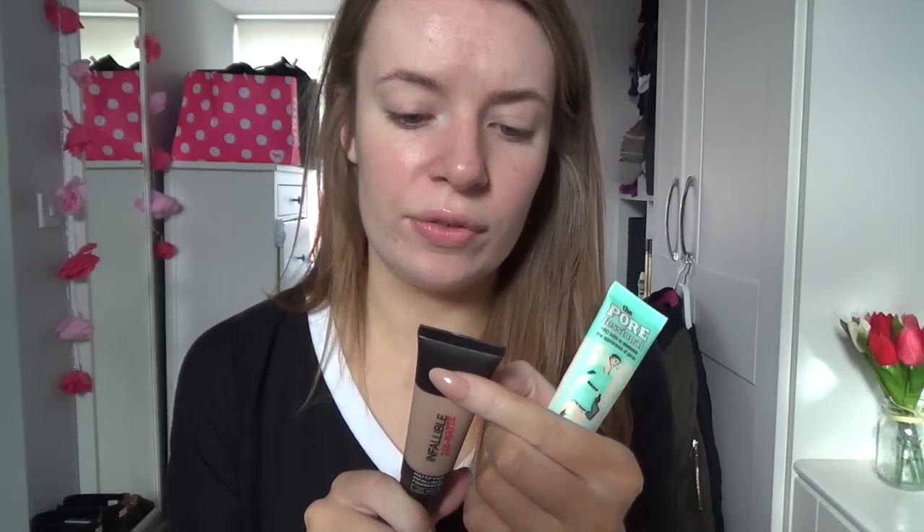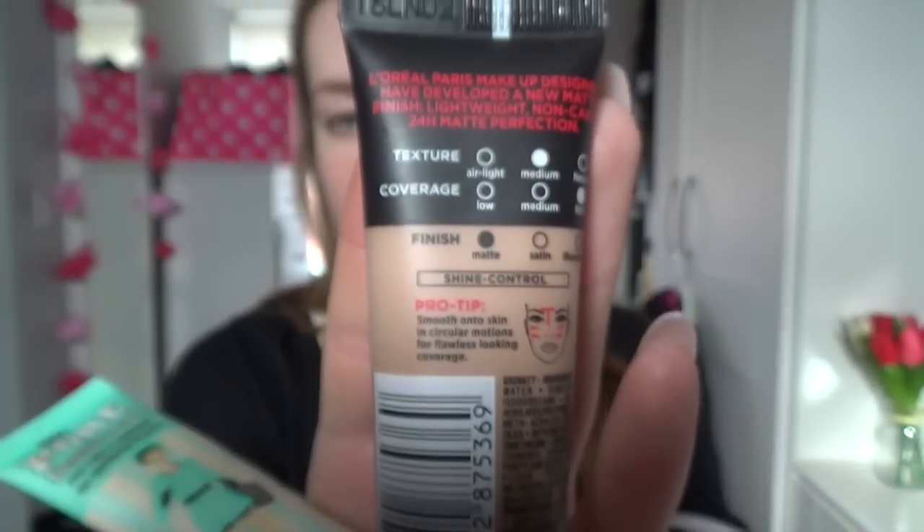I'm just going to be using the foundation, but if you guys want a separate review on the primer — which will be a shorter video — leave a comment below. The primer I'm going to use is my Benefit Porefessional. It's supposed to have a medium texture and high coverage, and the finish is supposed to be matte, as you can see on the back.